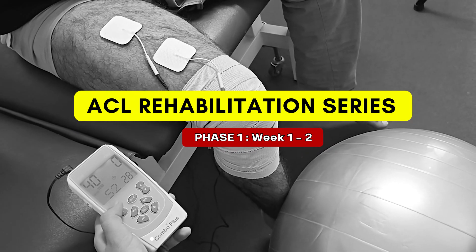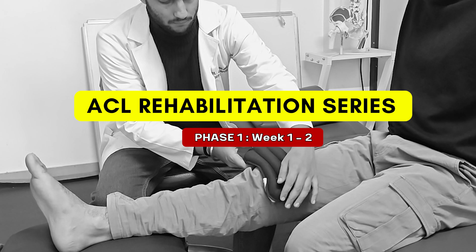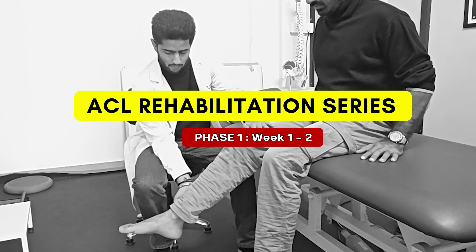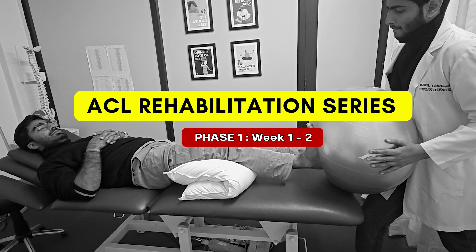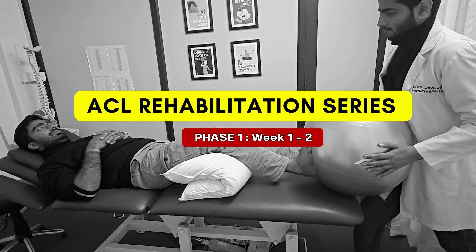Welcome back to PhysioClassroom. We are starting with the ACL Rehabilitation Series. In this video, we will see how to manage pain and swelling, start gentle movements in the first two weeks after surgery, and set yourself up for success. Let's get started.